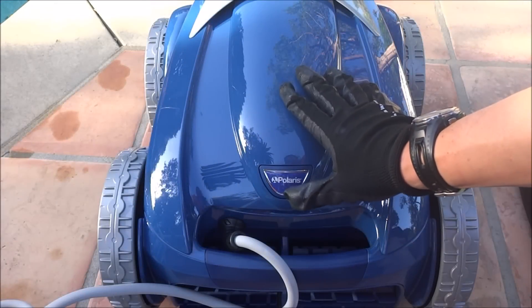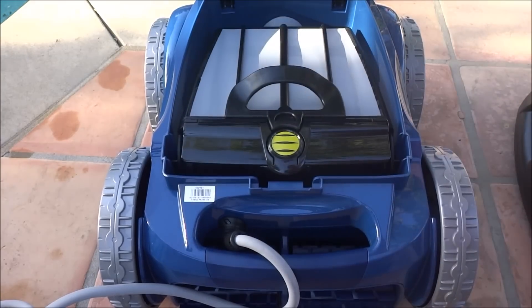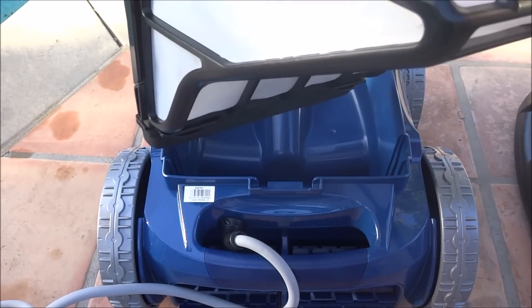One of the really nice features about the 9450 Sport is it's a top-loading cleaner. You push this button here, you can access the debris chamber — it pulls right out.